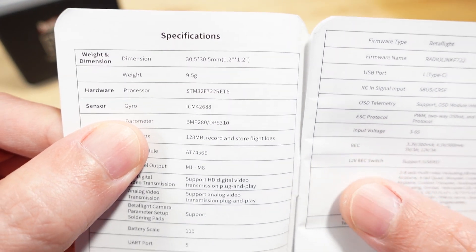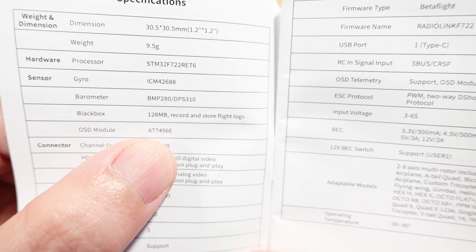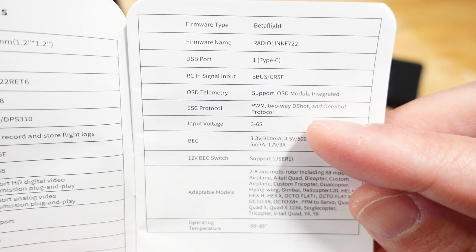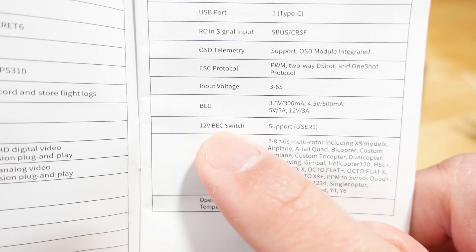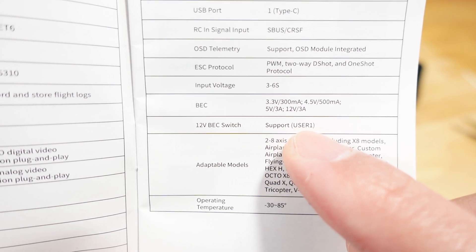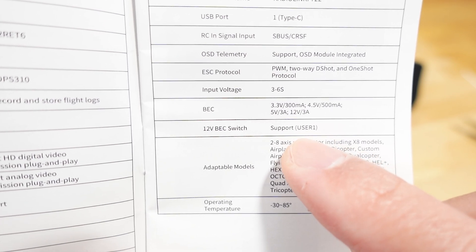Specifications: ICM gyro, BMP280 barometer, 128 megabytes of blackbox storage, and an analog OSD module — the AT7456E Betaflight OSD chip. It has 8 motor outputs, input voltage 3–6S. BECs: 3.3V at 300mA, 4.5V at 500mA, 5V at 3A, and 12V at 3A. There's a user-controllable switch for the 12V BEC so you can program it in your modes to turn off the 12V BEC — useful if you don't want to overheat a digital VTX while sitting on the ground.